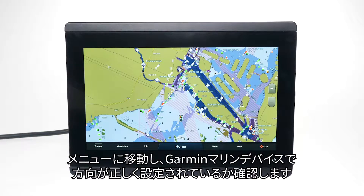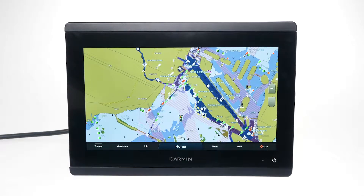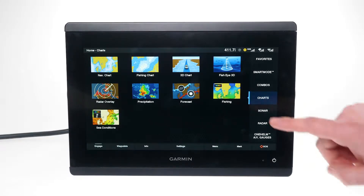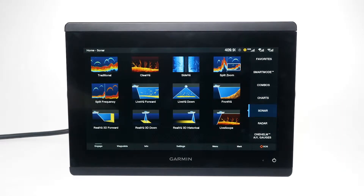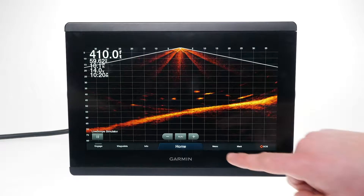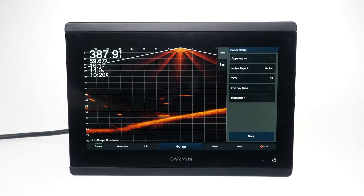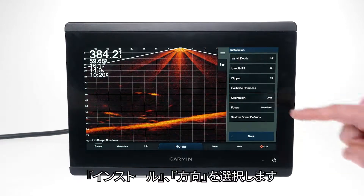Now, we will need to navigate to the menu and check the Garmin Marine device to see if the orientation is correctly set. Select Home, Sonar, LiveScope, Menu, Sonar Setup, Installation and Orientation.